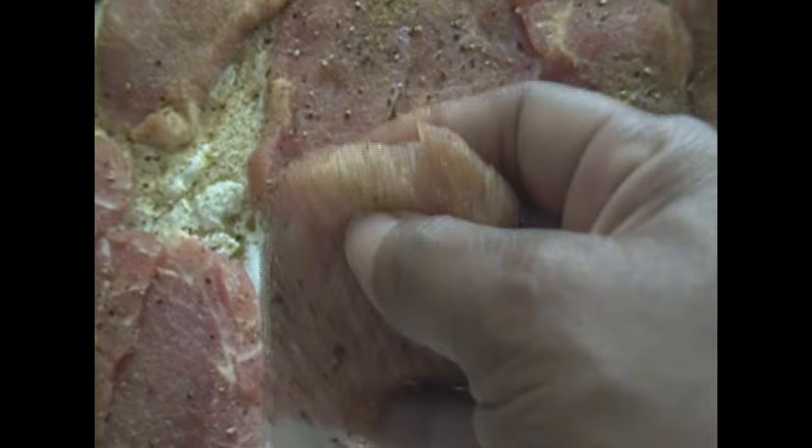So after I whisk that up, I'm just going to dip my seasoned pork chops in that egg mixture, and my flour is already seasoned with the same seasonings. And I'm just going to dip that on both sides and shake off the excess flour.